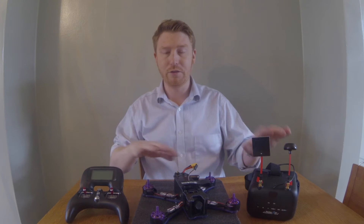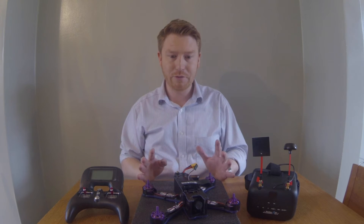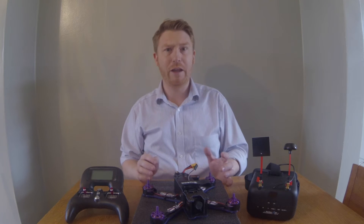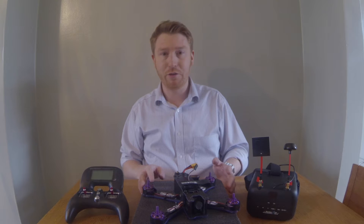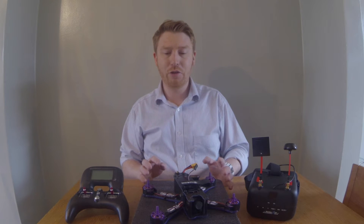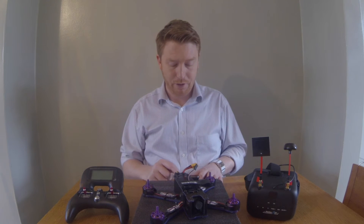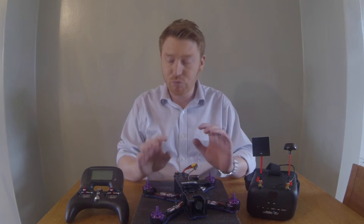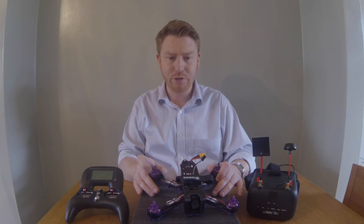I'll also be doing reviews of these pieces of equipment. I don't want to do unboxings straight away — I want to show you once I've used and tested them and can really tell you how good they are. I'll give a couple of quick pros and cons about each piece of equipment and why I chose them.